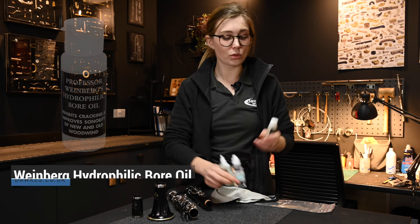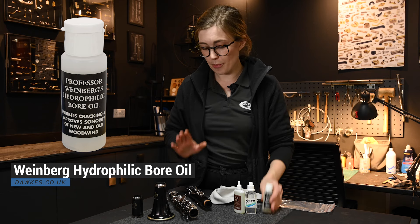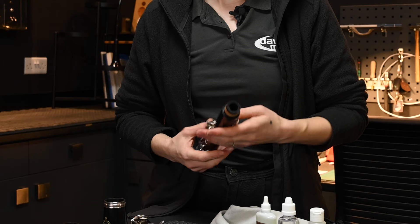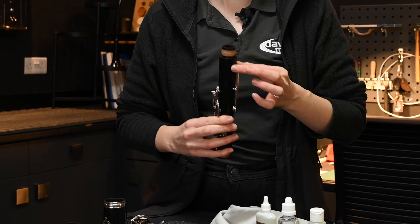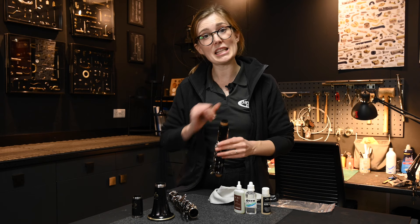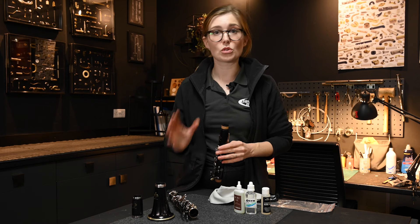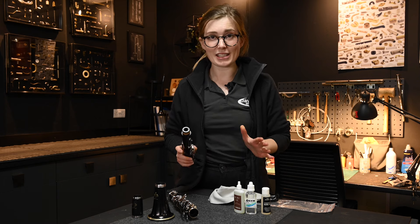We carry quite a few different oils. Our favorite one is this one here, and I'm going to show you how to use it, but there is one more thing to show you first. On the top joint you have the speaker key at the back, which has a tube that sticks into the body of the instrument — it actually sticks out inside the bore. This means the pull-through can easily get stuck. You're probably aware of this from pulling through normally, but it's also really important to keep in mind when oiling. Let's get started.